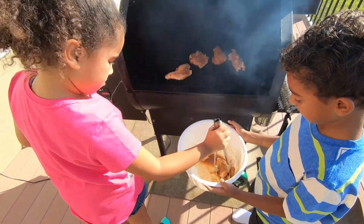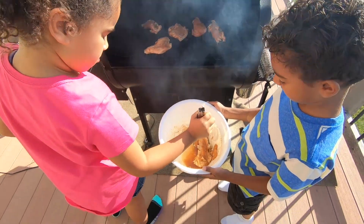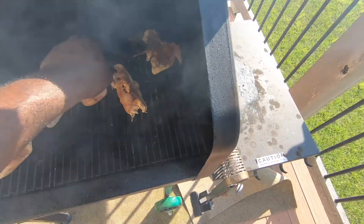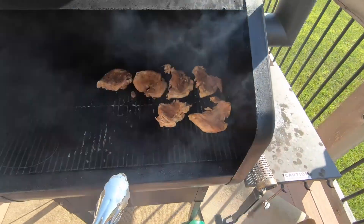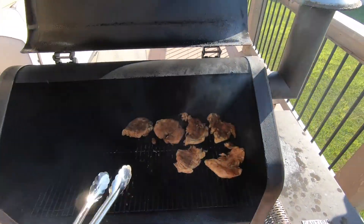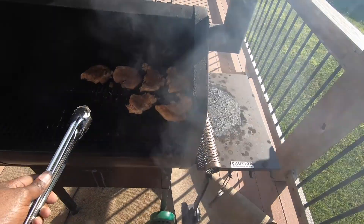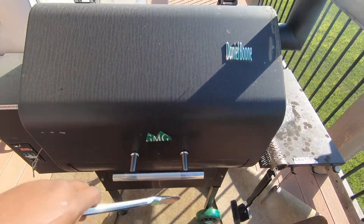Those are supposed to be flat on the grill, but I'll go ahead and fix that. Don't be scared of it! Cooking with kids, ladies and gentlemen — there we go. We have our six chicken breasts on there. Go ahead and let that cook to 165 degrees internal temperature — at least 165 degrees.